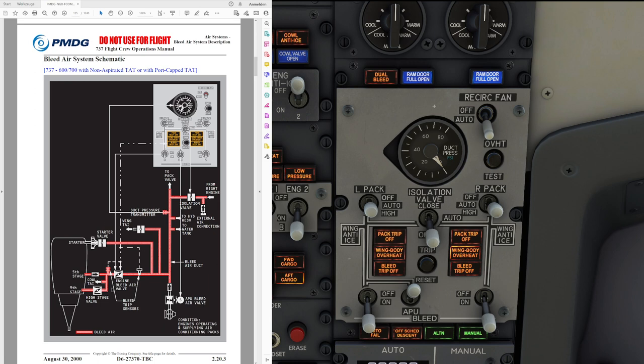Looking at the simplified panel view, the left-hand side is basically fed from the left engine bleed and from the APU bleed, as we can see in the schematic. The engine and APU provide bleed air into the system, and the right-hand system is fed by the right engine. They are separated by the isolation valve. Let's have a quick look in the system description to see which path the bleed air is basically flowing.